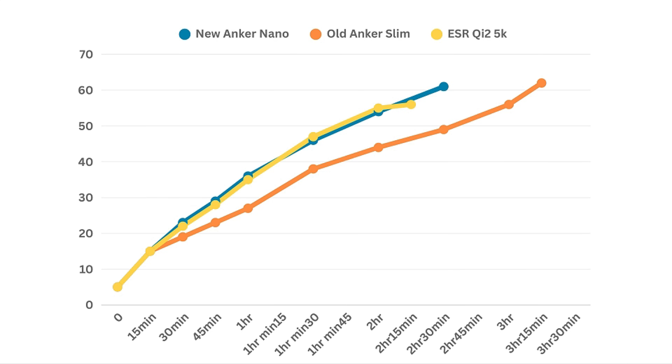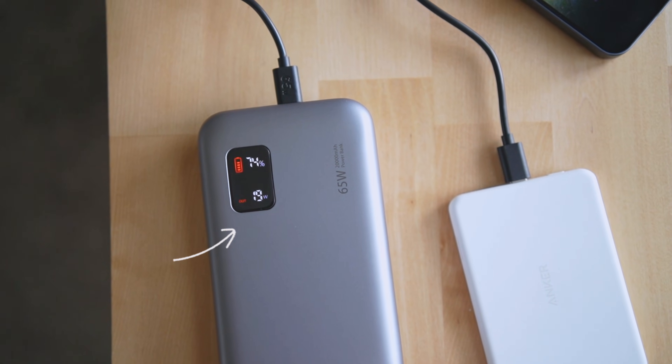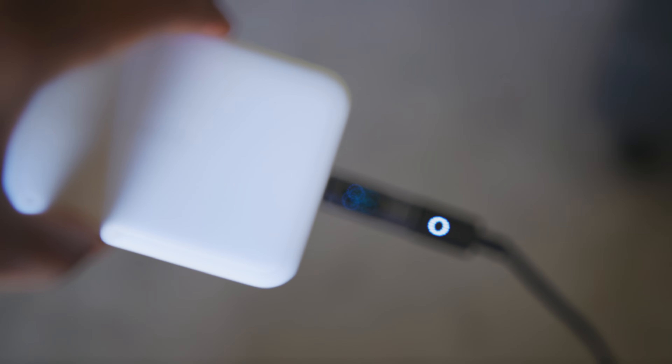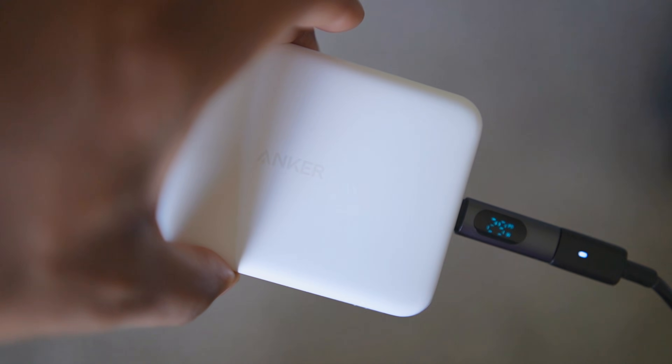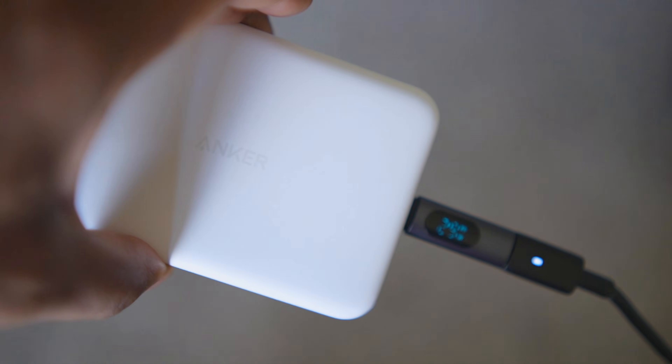Looking at the graph, you can see the effects of speed when a battery pack heats up and the phone automatically slows down the charging to preserve heat. All three of these battery packs recharge at about 20 watts, which is not bad but not the best. There are some chargers out there that recharge at 30 watts, like the Anker 10K Slim, and that tops off your phone really fast to get you out the door quickly.